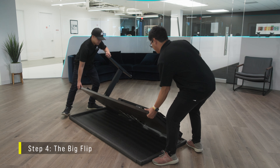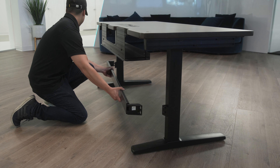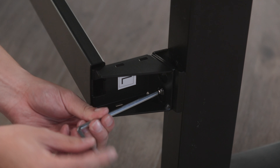Now grab a friend and carefully flip the desk over so that it's resting on its feet. Install the cross-beam support bar by aligning the large holes over the half-threaded rear screws. The support bracket should slide over the screws and lower into place, and the bar should be pushed down until it's even on both sides.